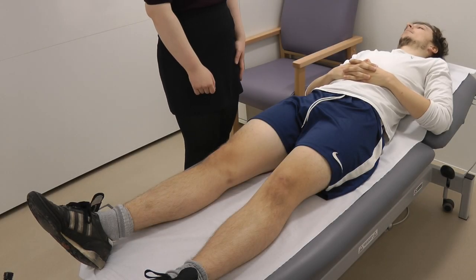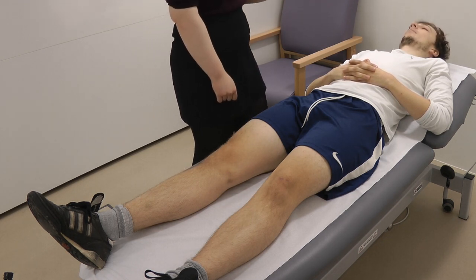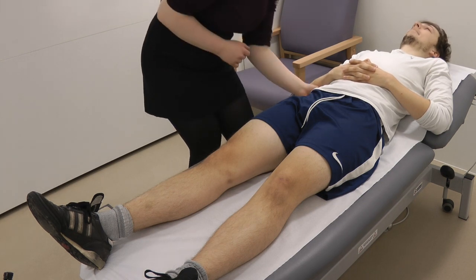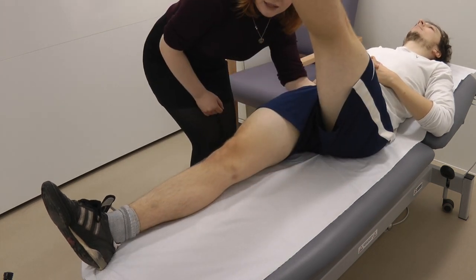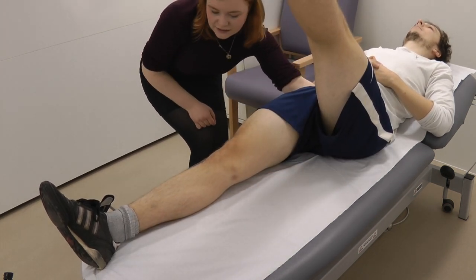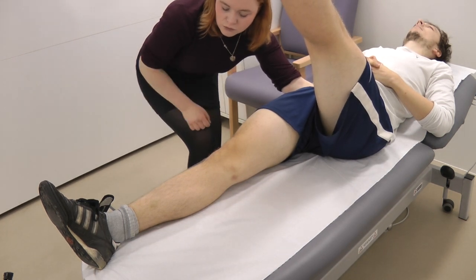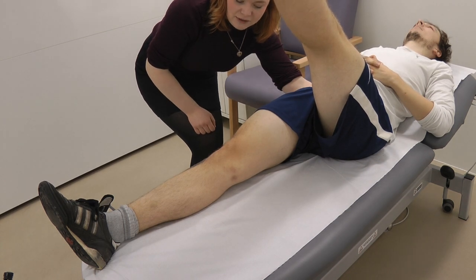So now we're going to do the Thomas test, which is a test for fixed flexion deformity. I'm going to put my hand under the bottom of your back, and I'm going to ask you to raise your left leg. While he's doing this, I'm looking at the right leg to see if it's in fixed flexion. This result would be normal, and if there was a fixed flexion deformity, it would be like this.